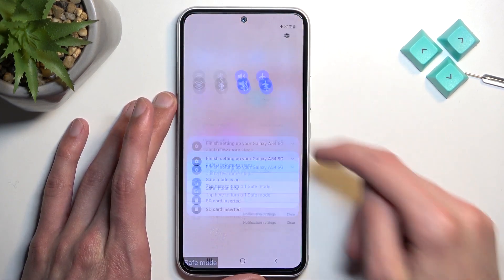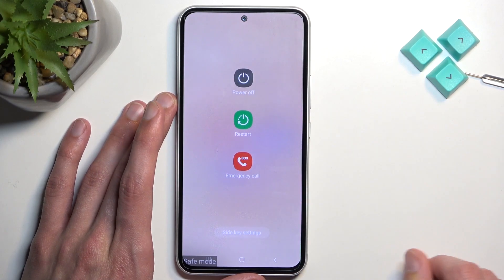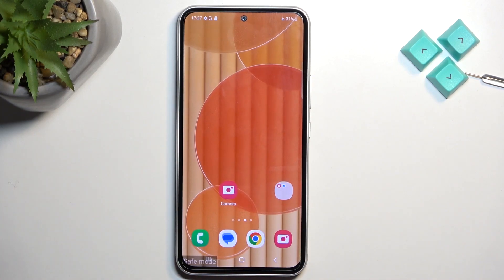Once you're done with safe mode and want to go back to normal, just pull down your notifications again, tap on the power button, and select restart. Once the device boots back up it will return to normal mode. If you found this video helpful, don't forget to hit like, subscribe, and thanks for watching.